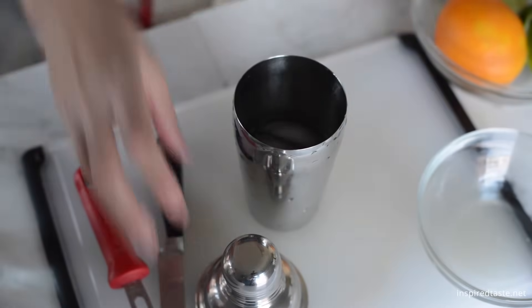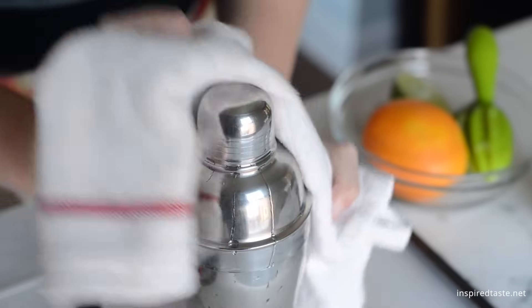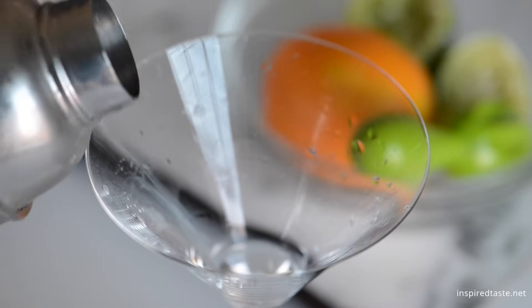Add some ice and give everything a good shake. Strain it into your glass. A chilled glass is a nice touch.